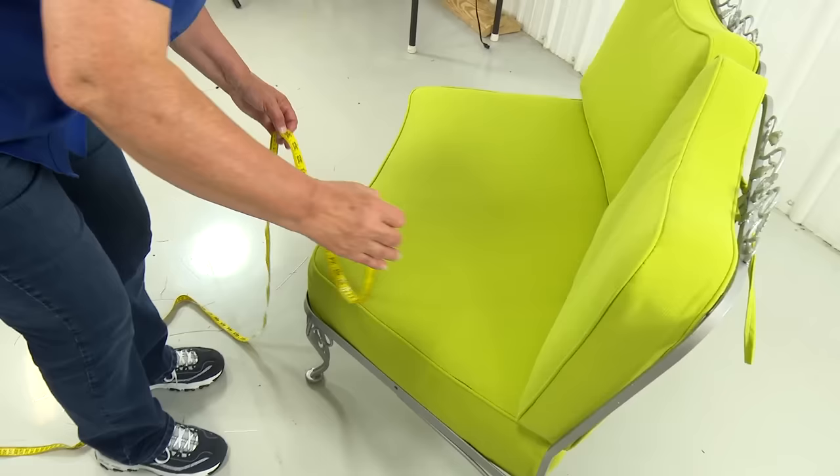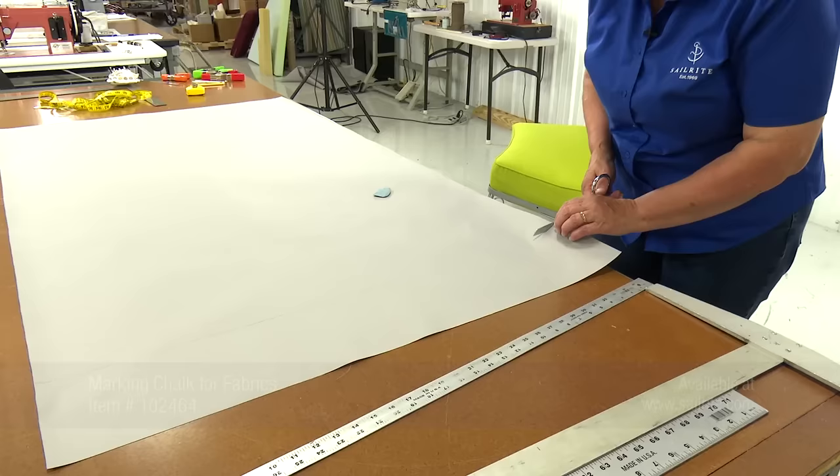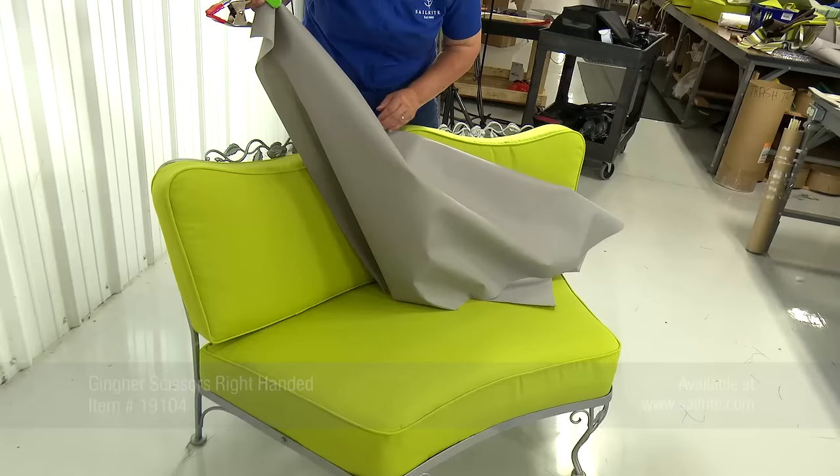We're going to measure that out on our Sure Last fabric with marking chalk and a straight edge, then cut it out with scissors. I'm going to put this piece on with the wrong side out so I can make my marks on the wrong side.